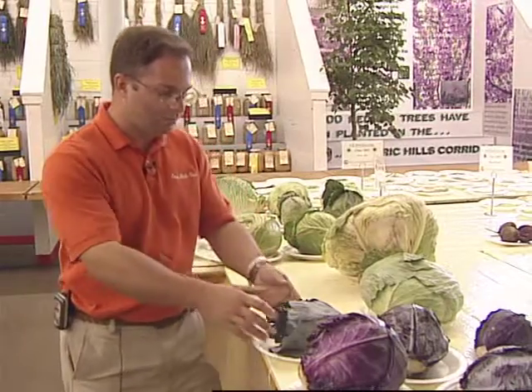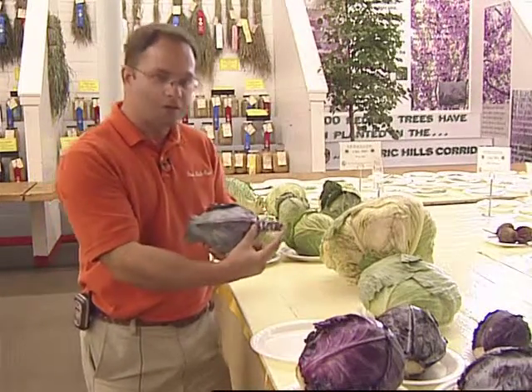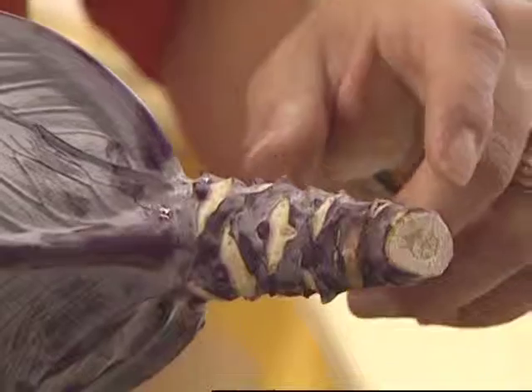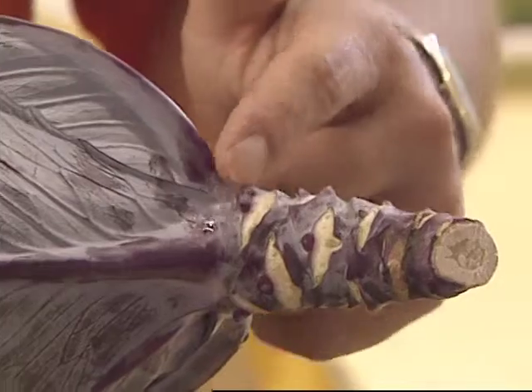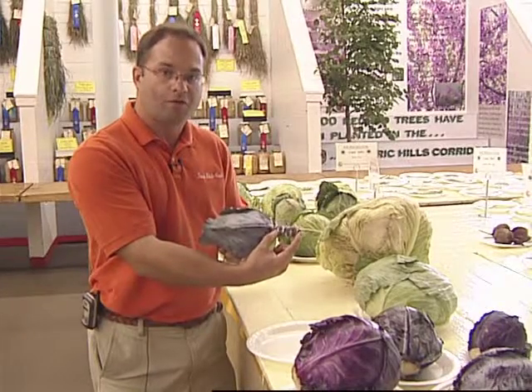And lastly, with red cabbage — and with any cabbage really — we've got an example here in the red cabbage where you notice how long a stem of the root we still have. That should be trimmed closer to the bottom of the cabbage itself. We should remove this for exhibition purposes.